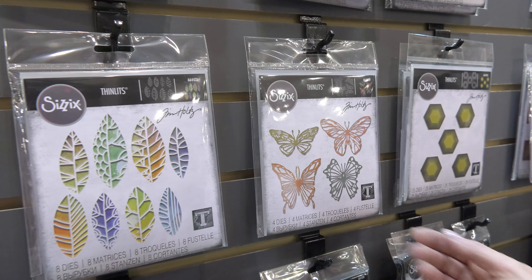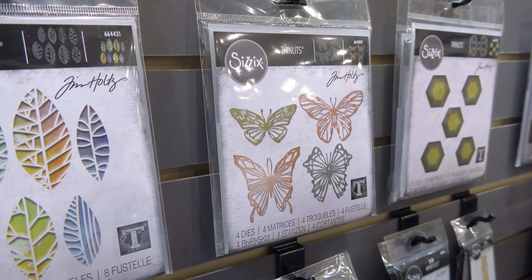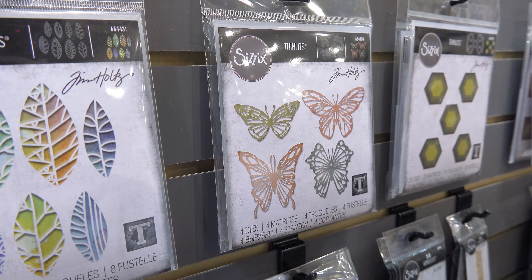The scribbly butterfly is absolutely gorgeous. With the embossing powder over it, cut in any kind of foils, it turns out to be great projects.